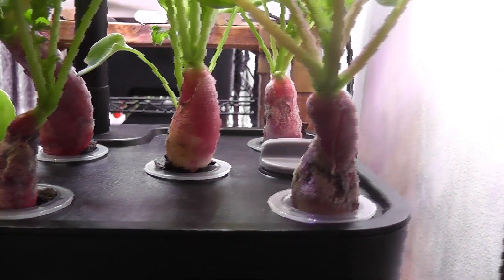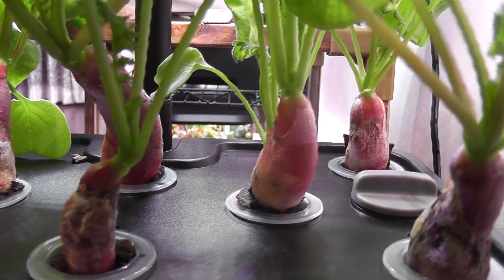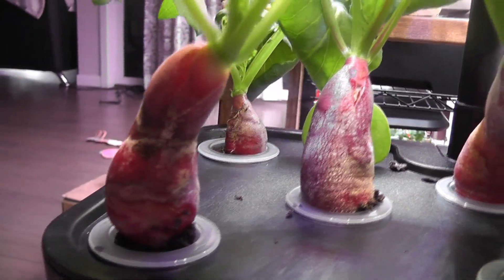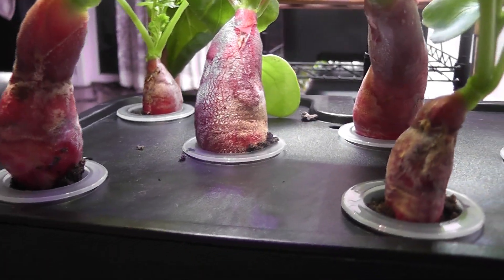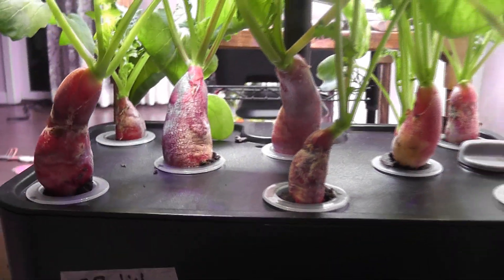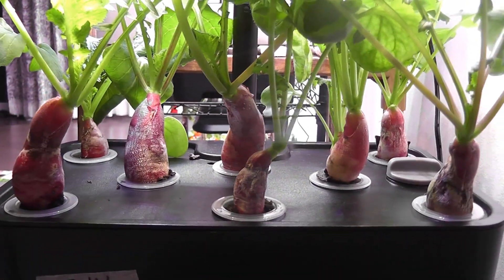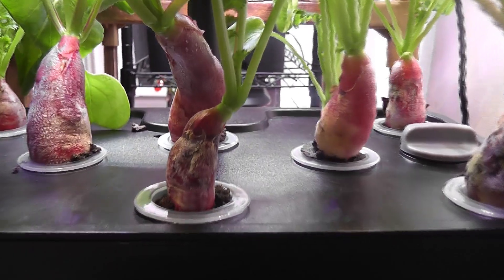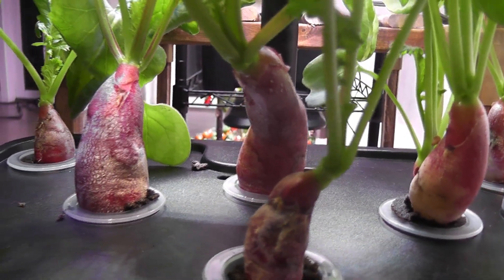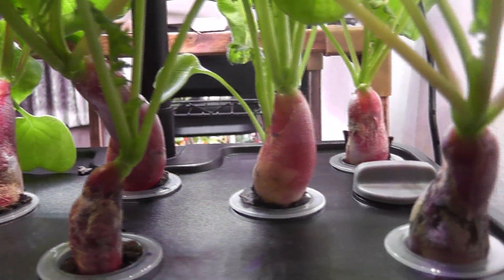Since the radishes have reached this size in the system, I can confidently say that this system definitely works for any leafy green vegetables and lettuce. I am very happy with the performance of this system and this experiment. This is just the beginning — I am going to experiment more and more and keep you updated, so please stay tuned. That is all for now. Thanks for watching and Happy Gardening!